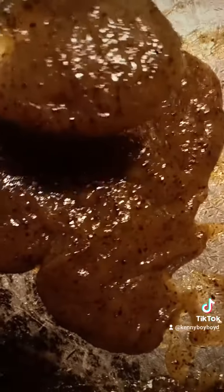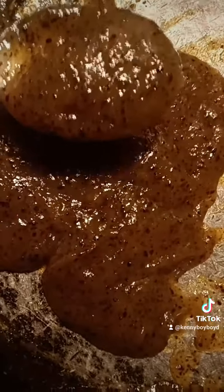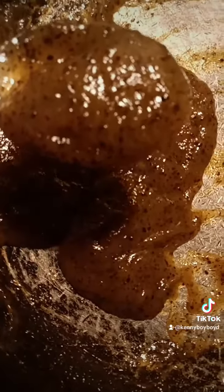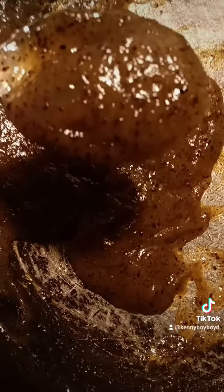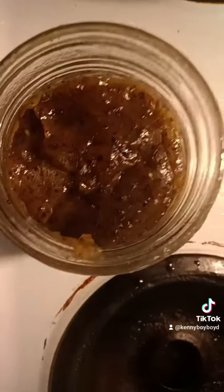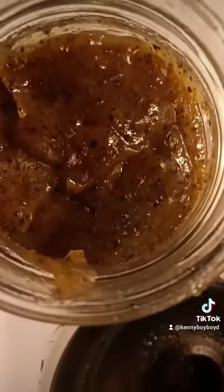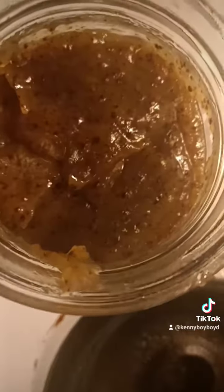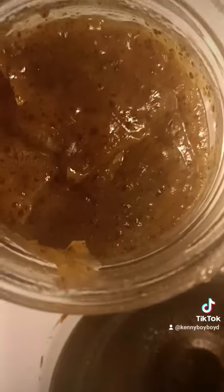Look at the kiwi preserve! Just look at it! Yeah, baby! It's going down! Bam! Let me enjoy this so I can have a good kiwi breakfast!